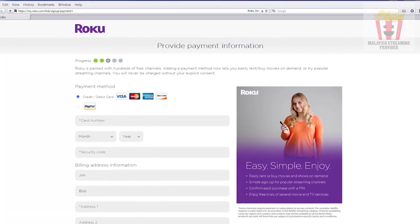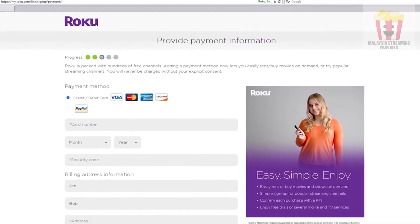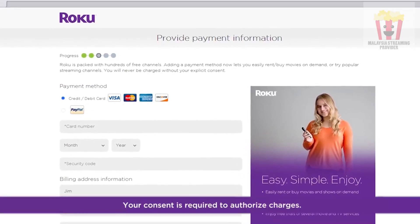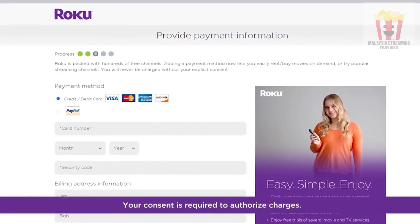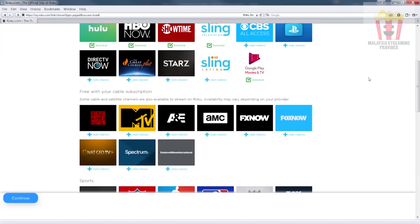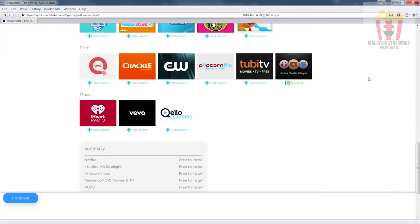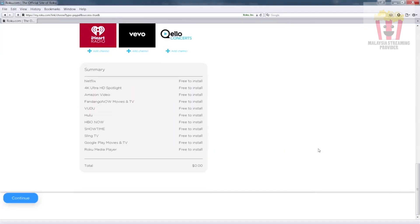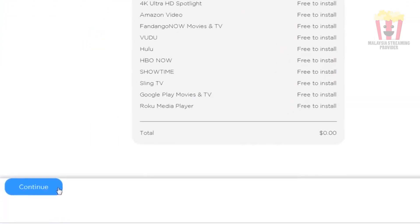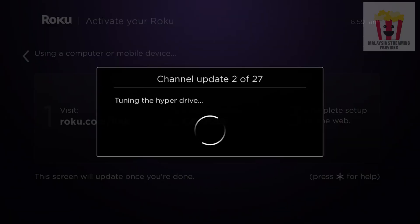Next, you'll be prompted to save a payment method, which makes it easier to rent or purchase content right from your couch. Your consent is required to authorize these charges. Finally, add some of your favorite channels now so they'll be ready to stream on your TV. You can always add more later and remove any you no longer want. To complete activation, just scroll down and click continue. Your channels start populating on your TV immediately.